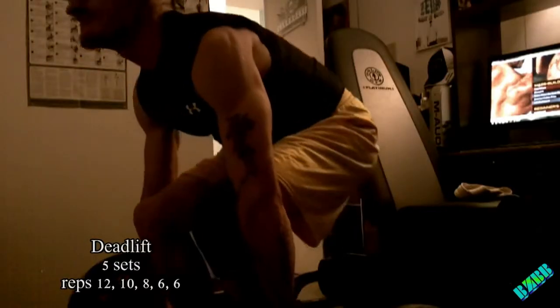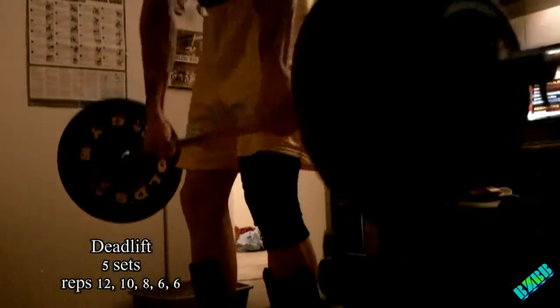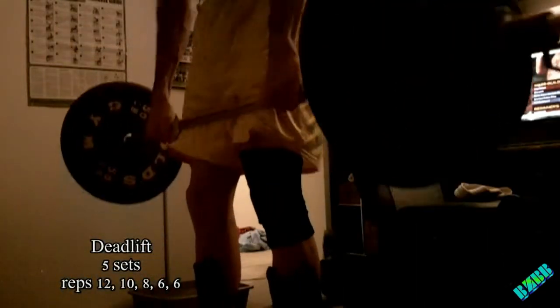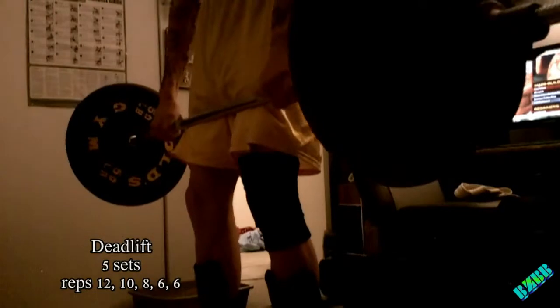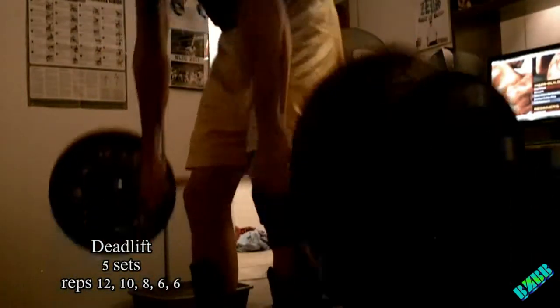Now we'll go into the back workout. First thing that we're doing is deadlift. I'm doing five sets, same rep scheme as before: 12, 10, 8, 6, 6.